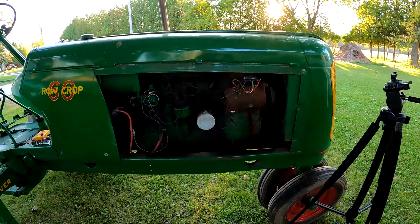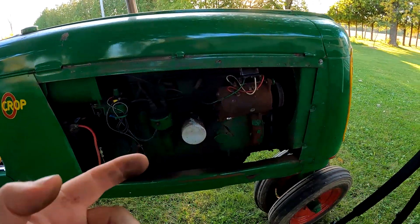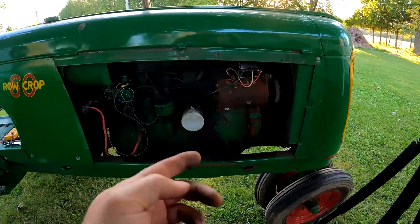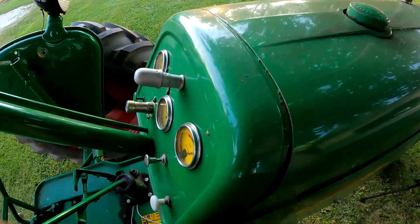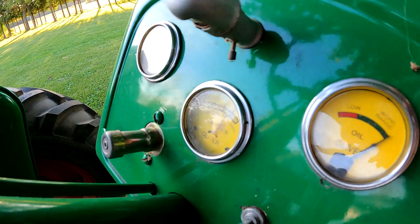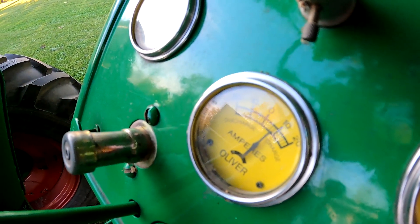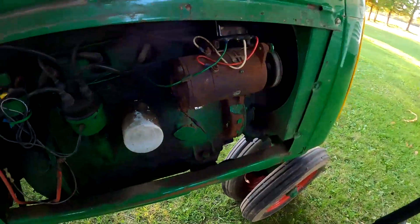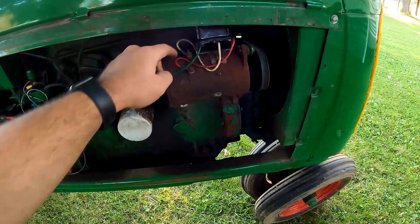One thing with generators is they need to turn at faster RPM to charge hard — an alternator will charge hard at a slower speed. So far it's still charging. There's the lights on and the lights off. Looks like it's working decent. If it were to stop charging, it's probably the voltage regulator. The brushes look fine to me.